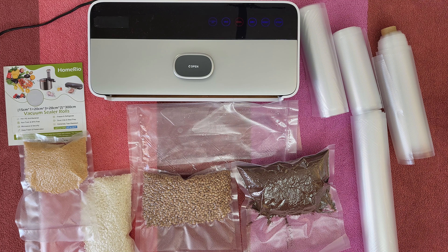You can cut the vacuum roll as needed to perfectly adjust the length of the vacuum bag to the size of the food, which can save a lot of material and save money. That is a good idea! Let's move on to the test!